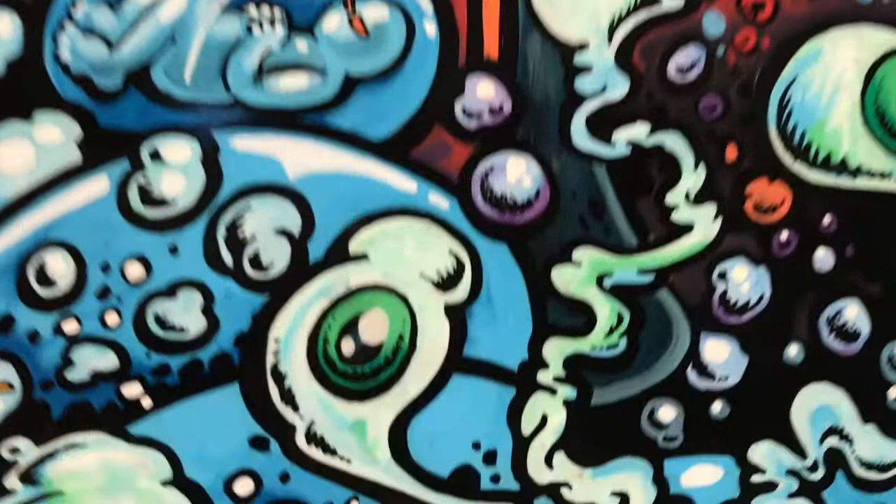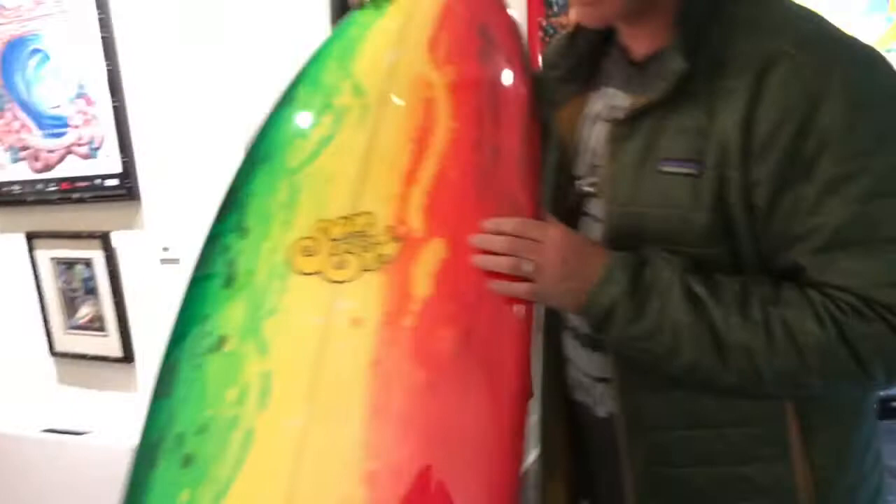Over here, this is a board that I'm working on. You can see the bottom — gloss polished art on the bottom, which I did. This is an acid smear. That one is a resin tint. Opaque black. This one is an acid smear. And then this part is what I'm doing on it.